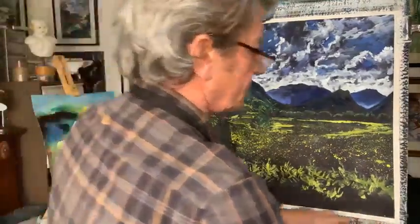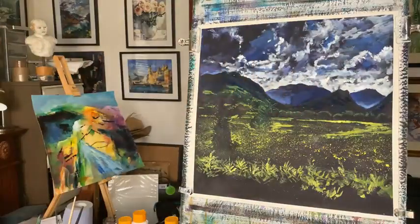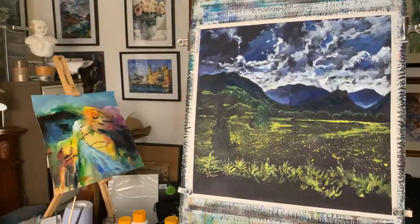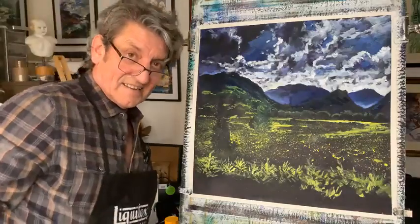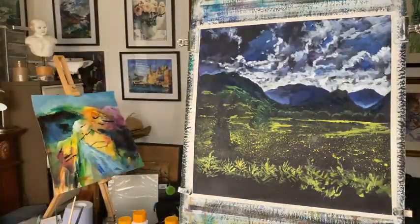Nice darks in your foreground. When you've finished that it's going to stand out. There you go - lovely landscape, cloudy sky, volcanic kind of landscape. That's it. Thanks for watching - is anybody watching? See you next Tuesday. Bye for now.